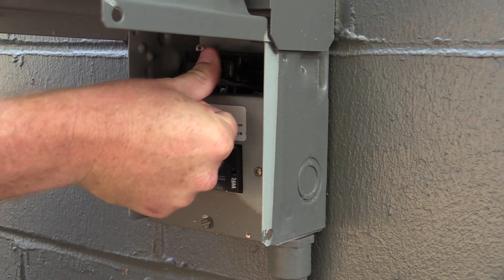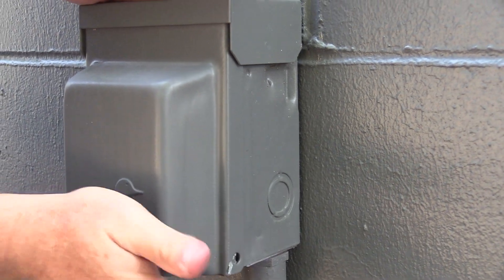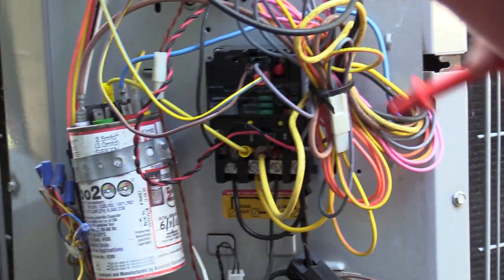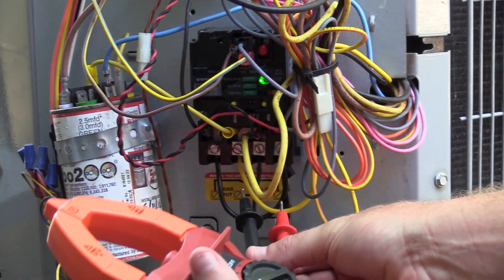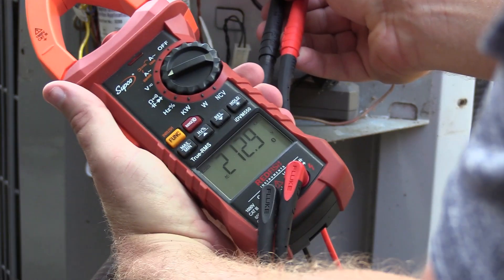Once we're all wired up and properly torqued, we're ready to test the new SureSwitch. We can put the disconnect back in and restore power. The SureSwitch is energized by the line voltage power to the condenser and not just the 24-volt power like you'd see on a typical contactor. The rapid flashing light indicates a start delay.